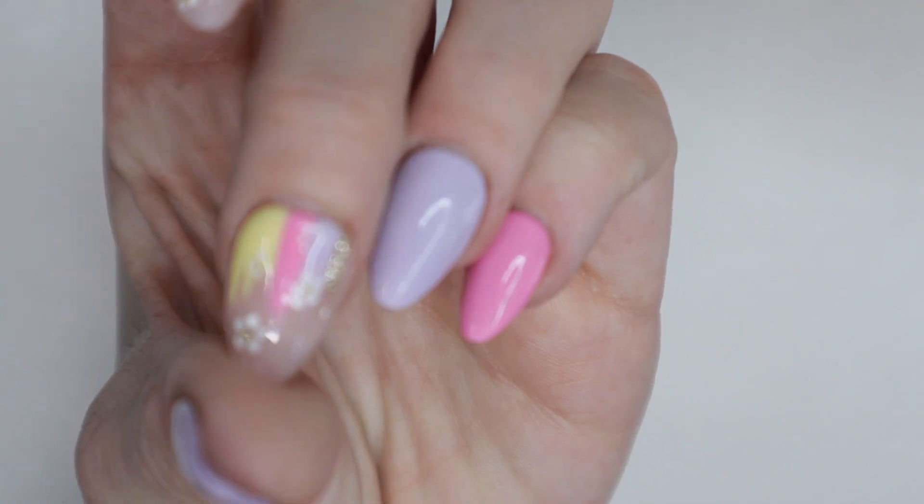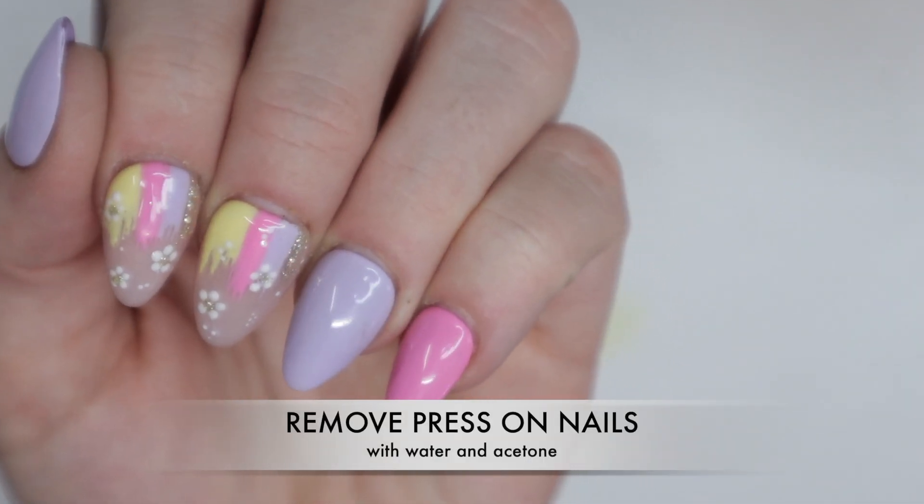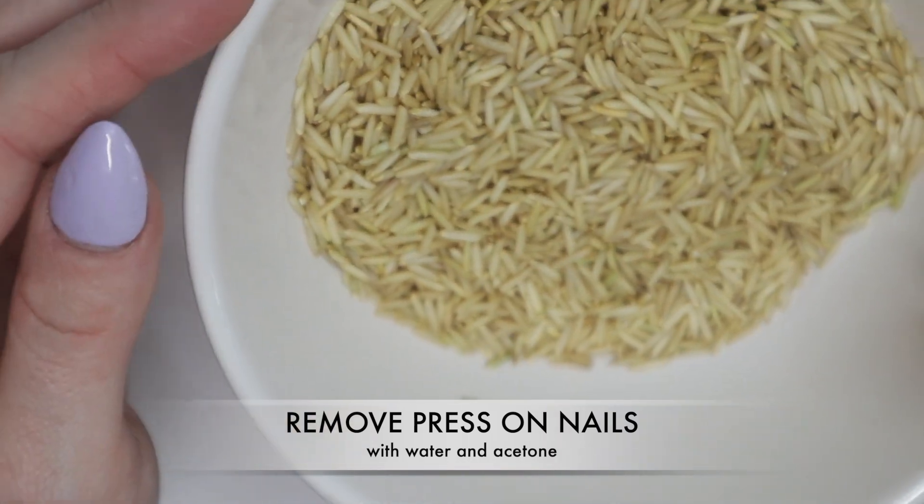Welcome back nail queens. In today's video, I'm going to show you how I remove these press-on nails without causing damage to my nails or the press-ons.